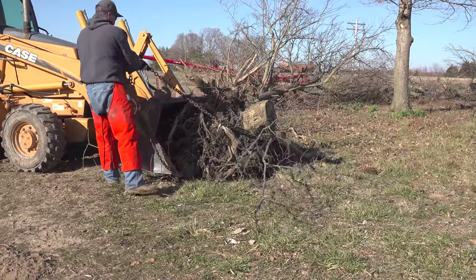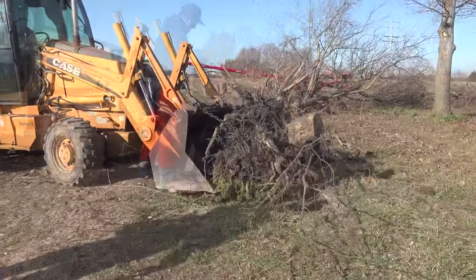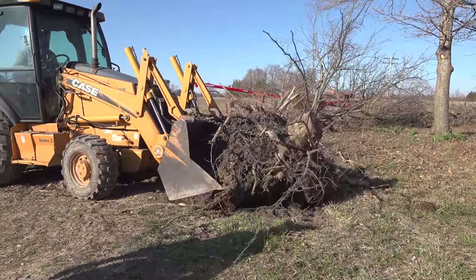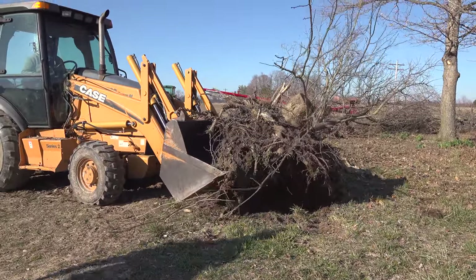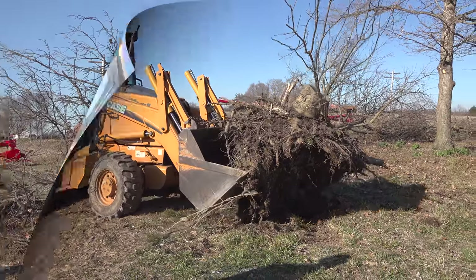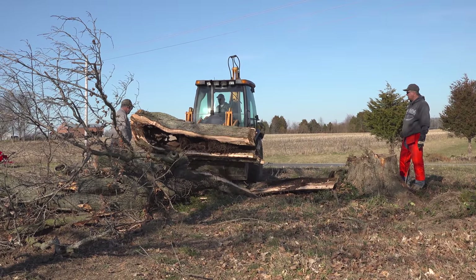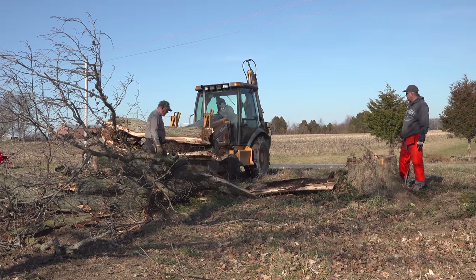We'll use the Case's equivalent of Ken's bolt-on hooks to get that stump hauled off — I don't think Ken makes any quite that big. And I want you to remember this big log. You'll see it later in the episode; we'll revisit it and have a talk about it.